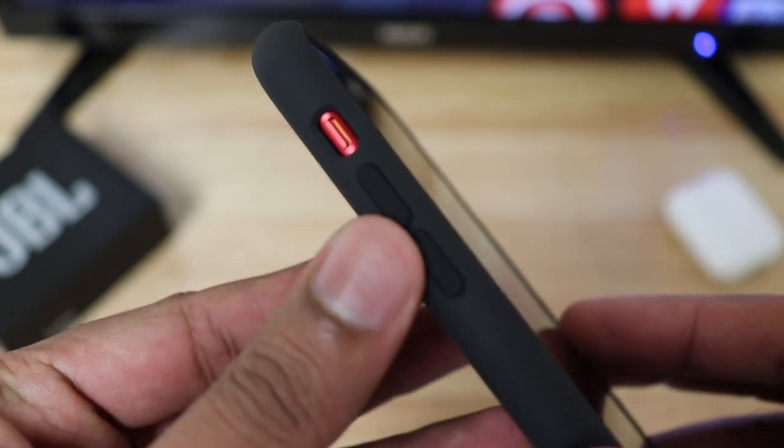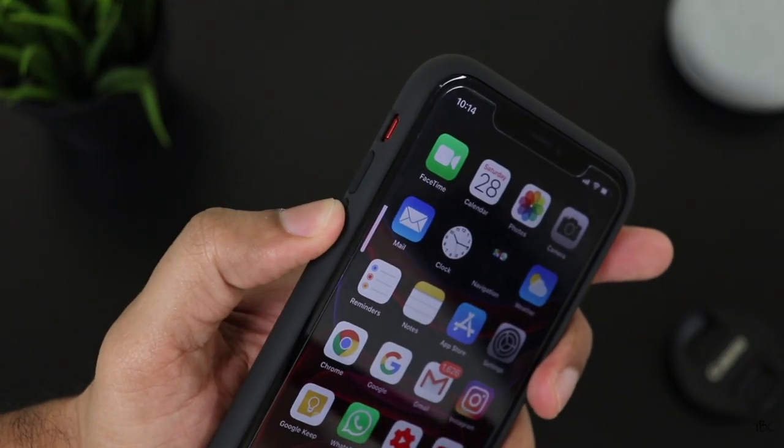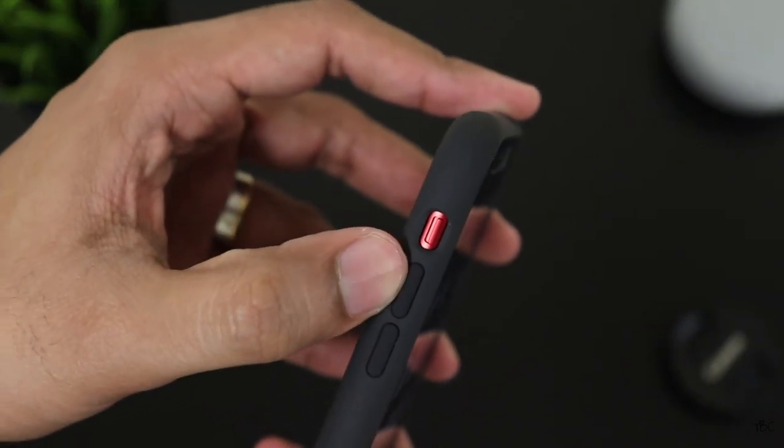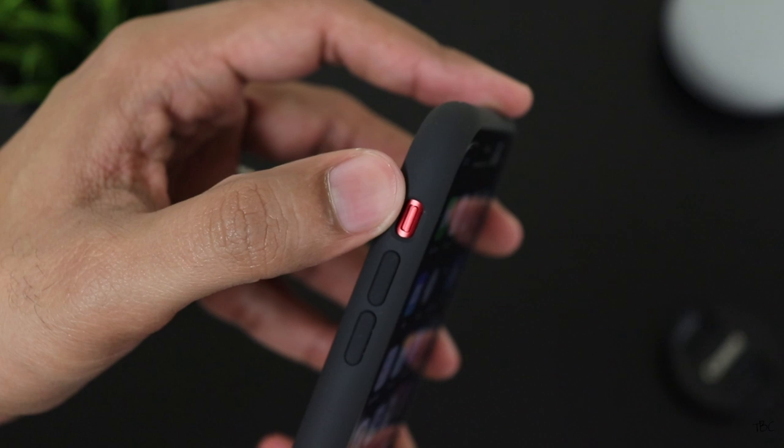The buttons on the case are actually covered and the feedback we get is not bad, even though it's initially a bit stiff. You also get a cutout which is adequately sized for the mute switch and you can turn it on or off without much difficulty.